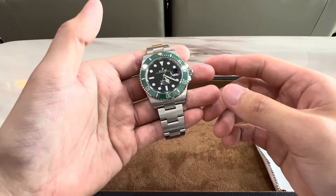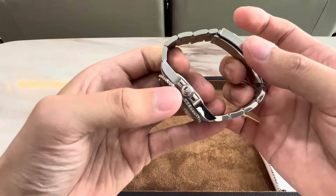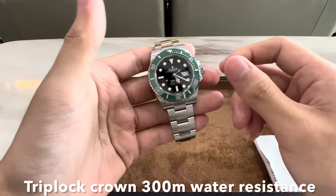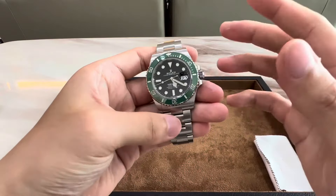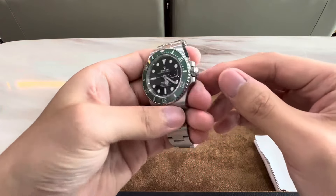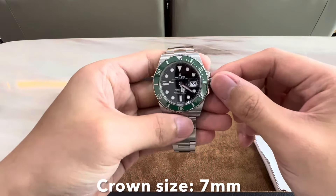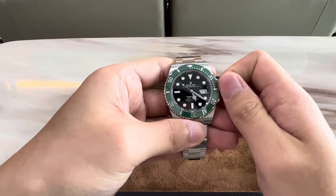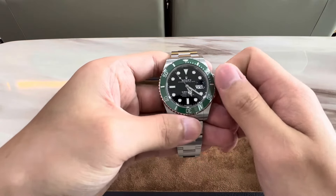The triplock crown, denoted by the three dots below the crown logo, gives the Submariner 300 meters of water resistance. This crown is an absolute delight to use — the size of the crown is 7 millimeters, and the pronounced knurling on the edge makes it very easy to grip and wind. So let's check out the winding action.